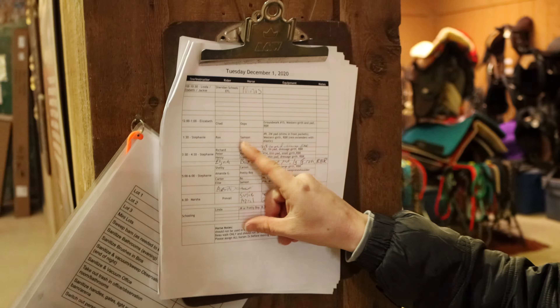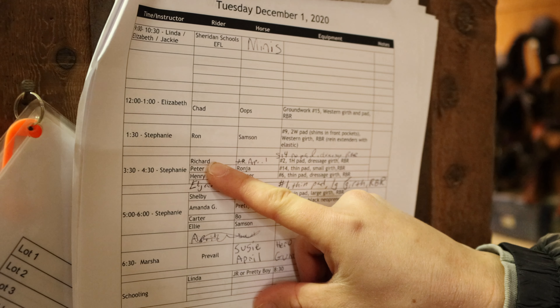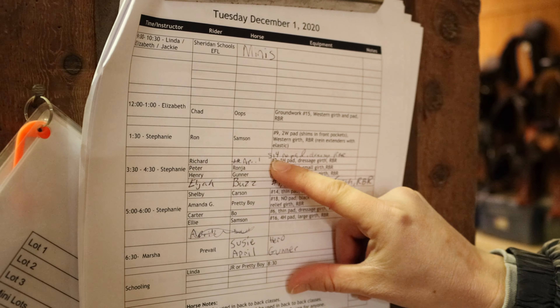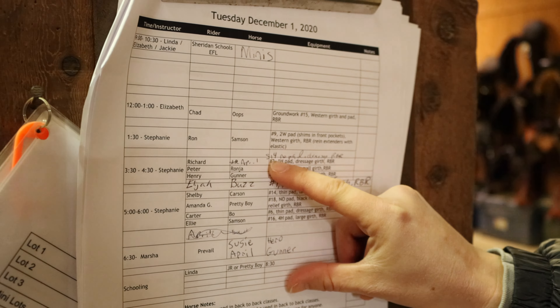First we're going to walk over here to the clipboards on the wall next to the tack room. You're going to look and find your name on the volunteer sheet, and the instructor will put what horse you'll be working with for that day at the 3:30 time.